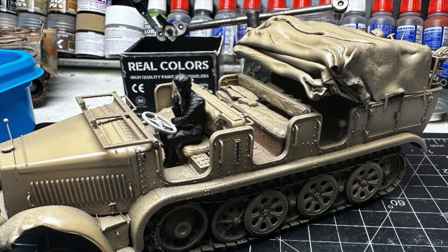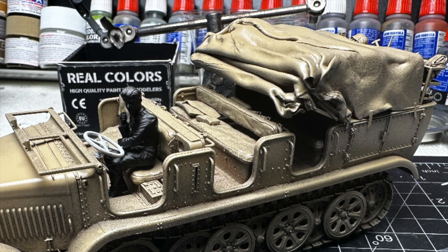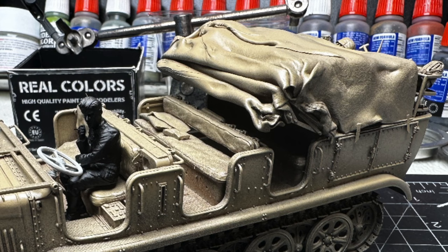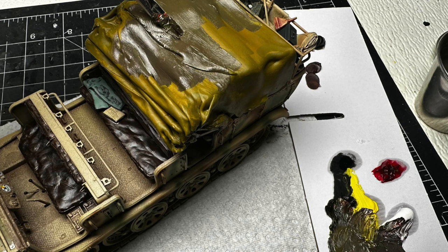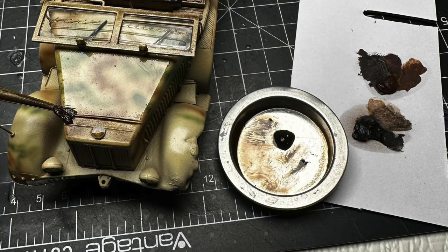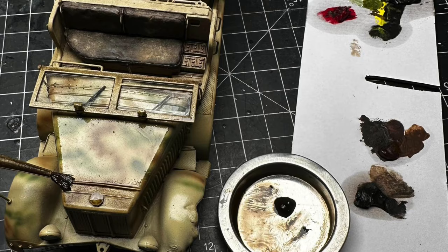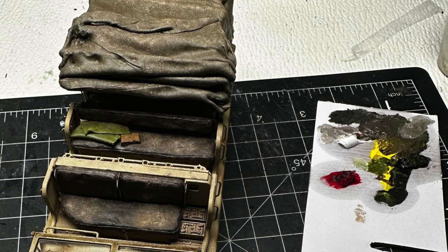The model was painted all flat black, highlighted with white, and then oversprayed the highlighted areas with dark yellow. The canvas top was also sprayed, and I primed the figure black because later I would overspray him to create some highlights before painting them all in acrylics. Weathering was done as with all my vehicles using artist oils and turpenoid — odorless mineral spirits — for washes and effects.